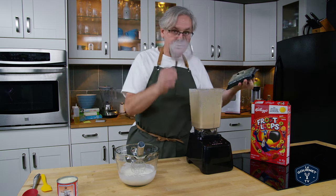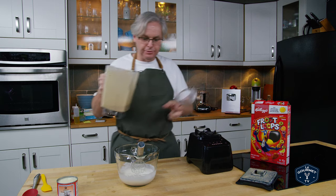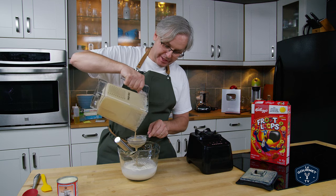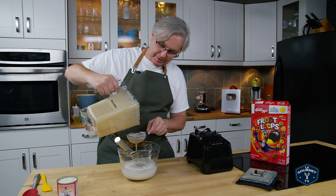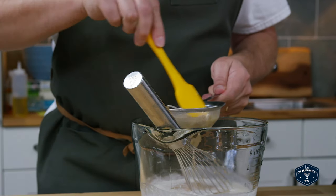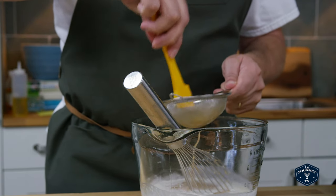I've got a super fine mesh strainer here and we are going to strain this into the cream mixture. Straining it is going to take a while — it's pretty thick. We just want to get the gritty bits out. Just use a spatula if you need to.